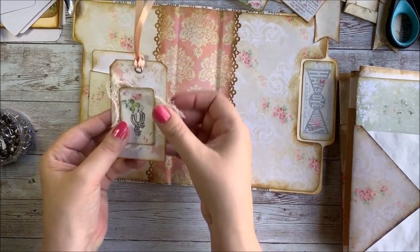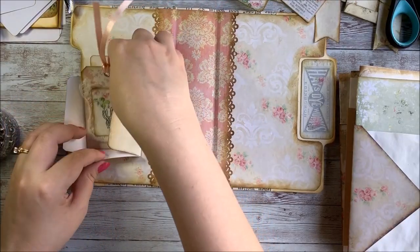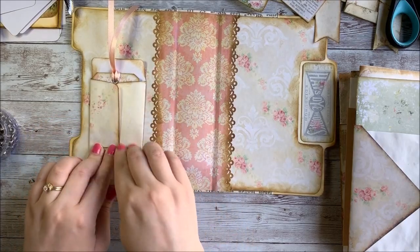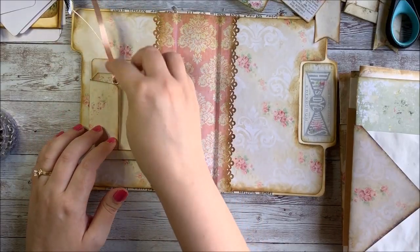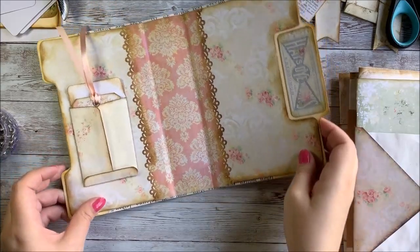I leave the envelope open because sometimes things like this just make it too big to slide in, so it's kind of nice if you can just close it inside there. That's a cute, fun little way to add a little embellishment to the inside front cover of our journal. And then I'm going to talk just a little bit about pages.